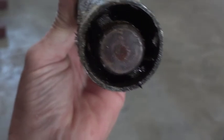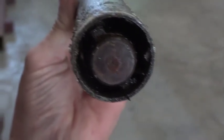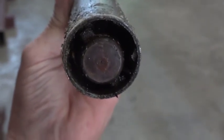There's a keyway here — actually, there are two keyways, 180 degrees apart. And that's the male part that slides into the female part.